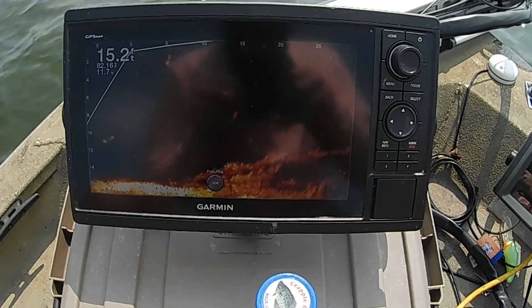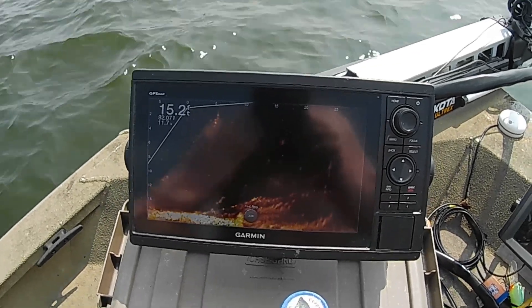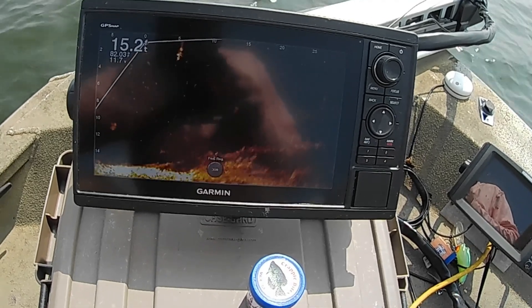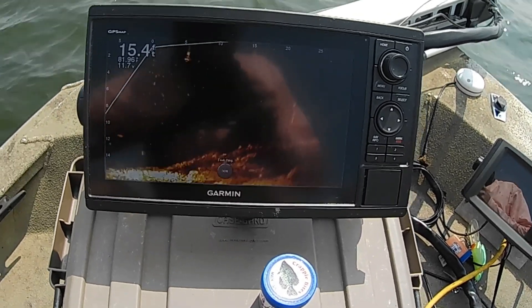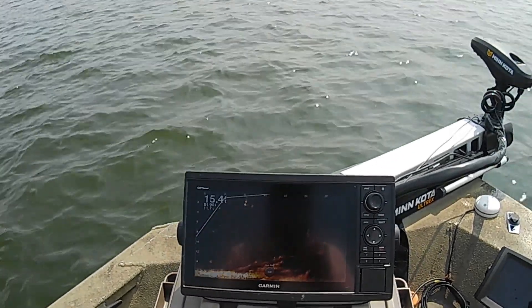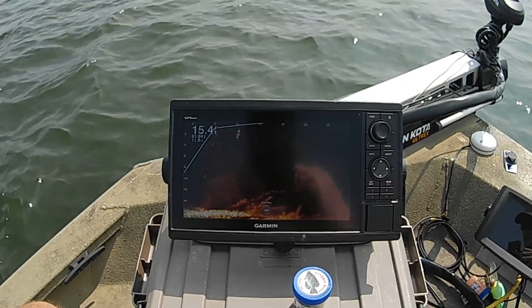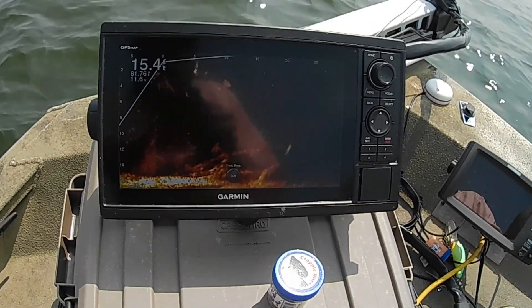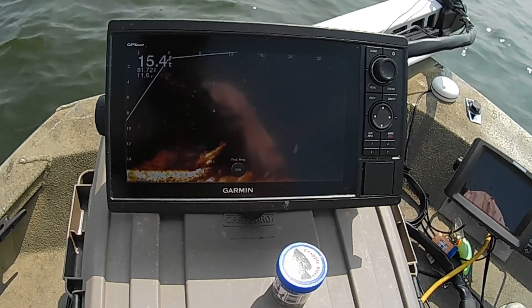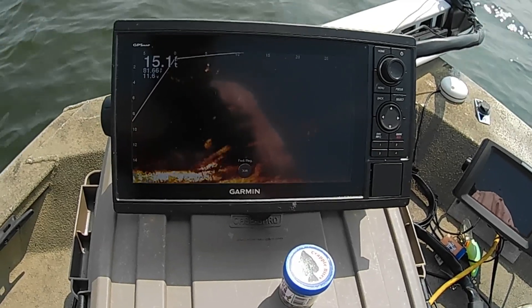I don't know if you can see it with the glare of sunshine, but there's a laydown right here in front of me that I found with the side imaging. There's fish hanging down inside that laydown. Nothing really on top of it — the only fish I've caught has been down in there close to the bottom anyway. We're gonna see if maybe there's a crappie down inside this big laydown here somewhere.